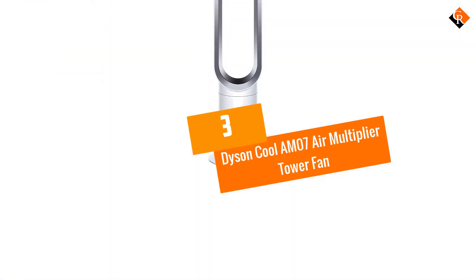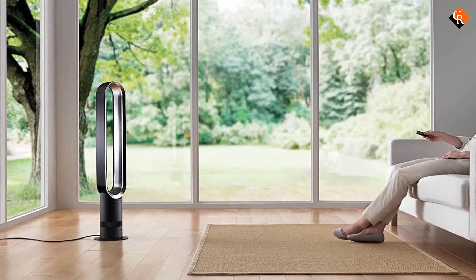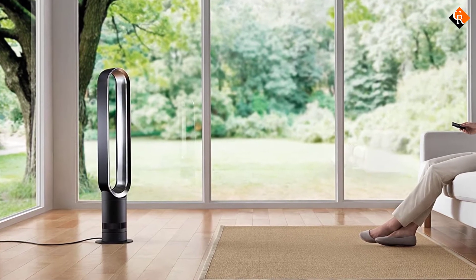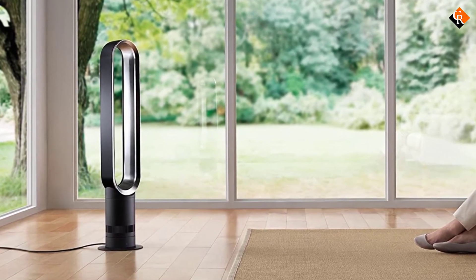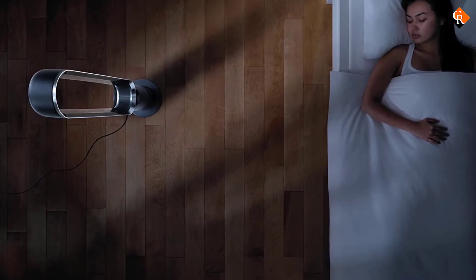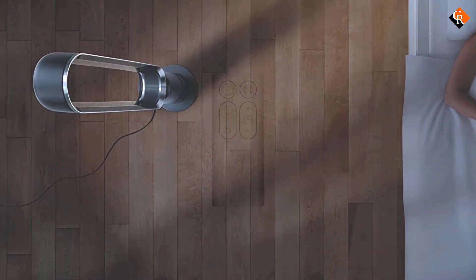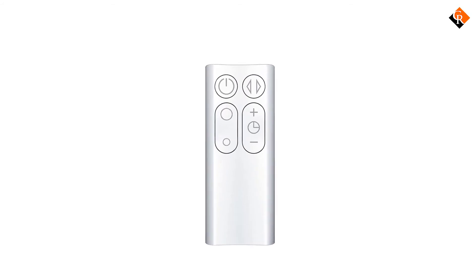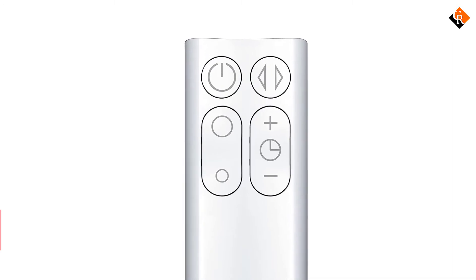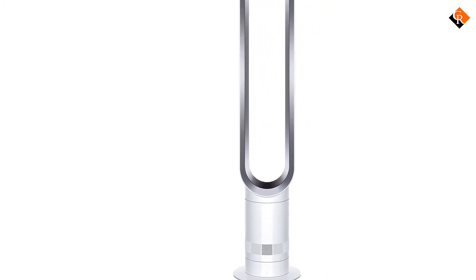At number 3, we have the Dyson Cool AM07 Air Multiplier Tower Fan. Although this unit does not have any fast spinning blades, you will be amazed at how it creates a powerful stream of airflow. The fan adopts a reliable Air Multiplier technology which creates great uninterrupted airflow for a cool indoor atmosphere during those hot summer afternoons. The unit boasts streamlined air channels which ensure smooth channeling of air without making noise. In fact, since this fan is 60% quieter than other fans of the same design, it should be a great unit for use in bedrooms, offices, hospitals, or any other setting where silence is needed. The AM07 Air Multiplier Tower Fan is also engineered to consume up to 10% less energy than the AM02 but with greater airflow.